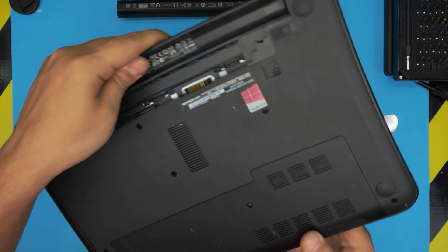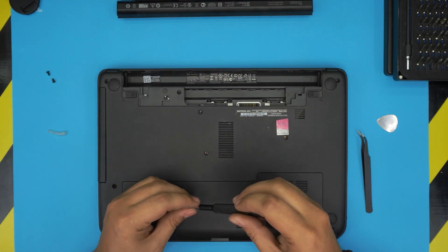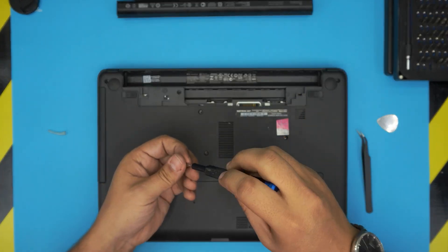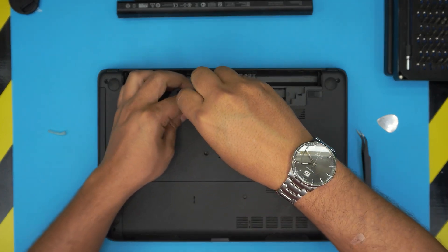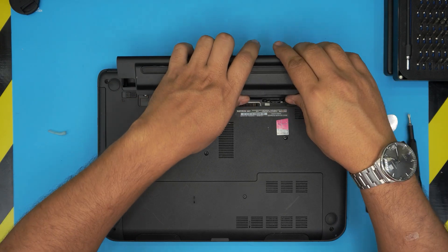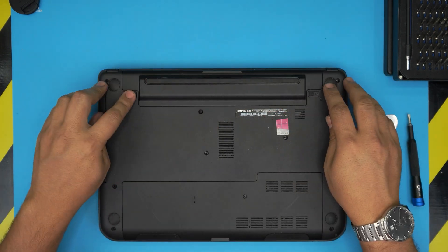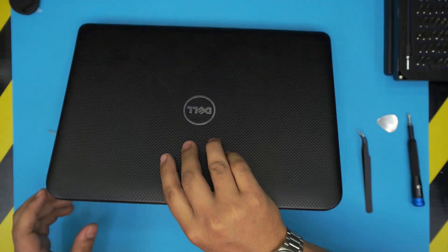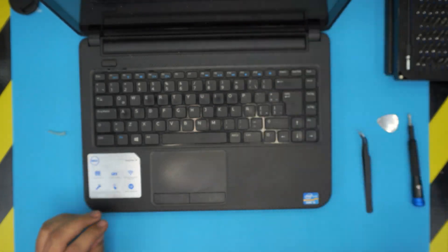Don't forget to flip the laptop over and put the three screws back in on the bottom cover — these are very important. Once you've done that, you should have your new keyboard working just fine. I hope this video helped you do your own keyboard replacement. If it did, please like and subscribe — I greatly appreciate it. Leave any questions or comments below, and thanks for watching. See you in the next video!